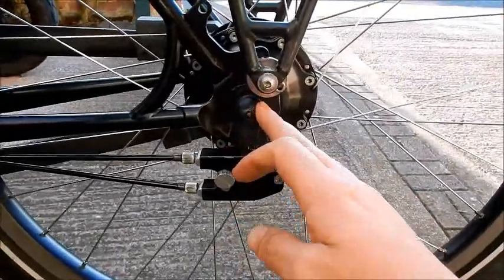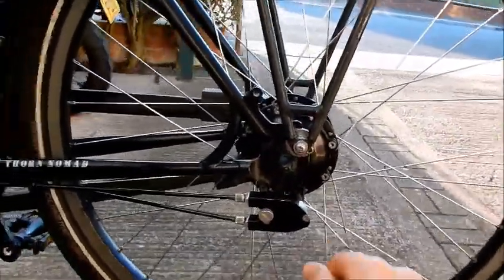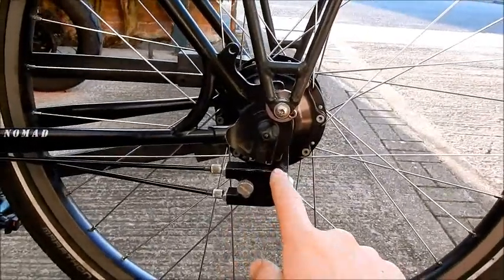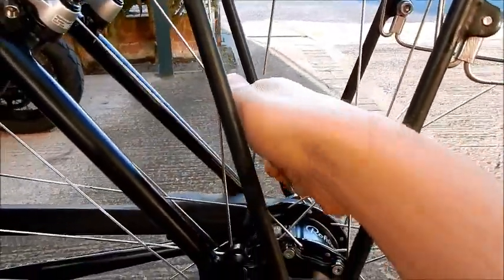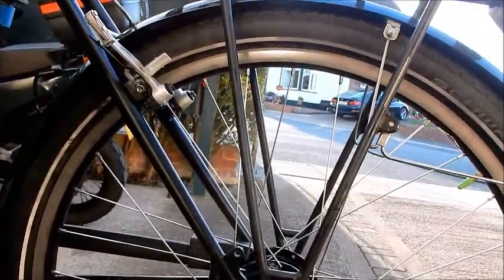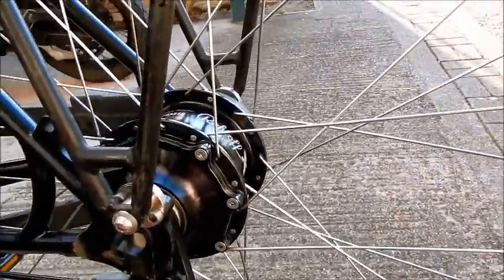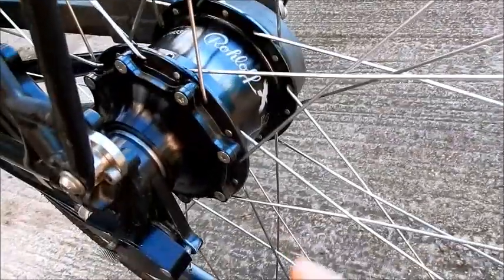I also had locking skewers — I've got quick-release ones on now — but honestly, taking this wheel off takes a very long time anyway. To remove the rear wheel you have to remove the Rohloff cable box, then the locking skewer, then the Hebie chain glider, then deflate the tyre and unlock the brakes. Even without locking skewers, this back wheel is very secure. The complete rear wheel with the Rohloff hub costs around £1,000, so it's expensive, but it's worth it.